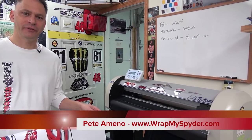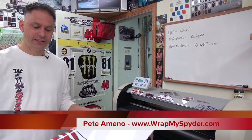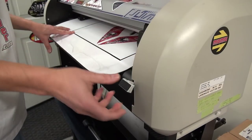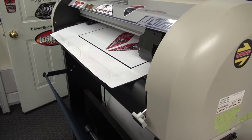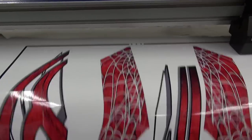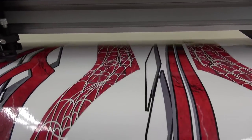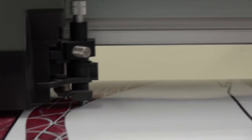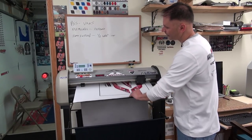The next step in our process of production is to actually cut the image out. So in order to do that, we're going to load the material onto our cutter and then cut the graphics out. The material is all cut, so we'll take it off the cutter.